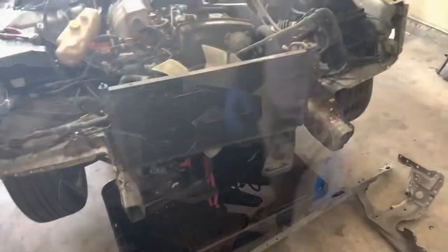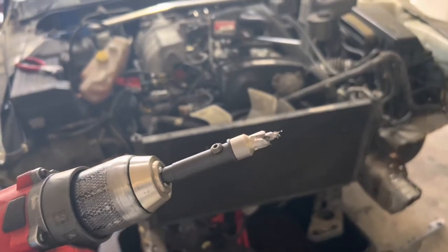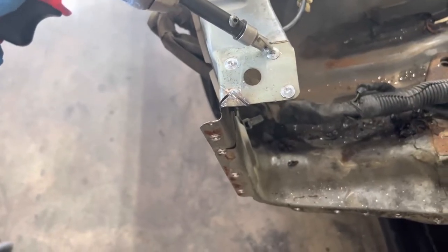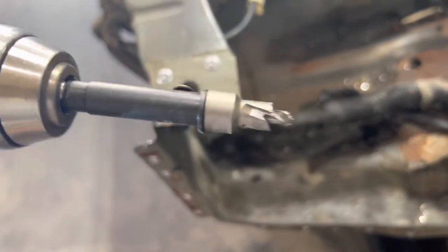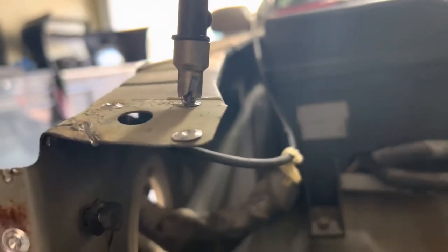I got the radiator support off — it only took me less than an hour. I had got a spot weld drill bit, and this is a must to keep from damaging stuff. So how it works: you find a spot weld, you center the bit over it, you turn it on, and the tip itself digs into the metal. Then you push down because it's spring-loaded, and then you spin, which cuts the top layer.